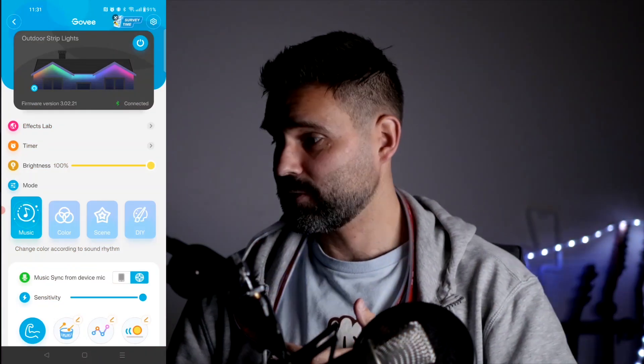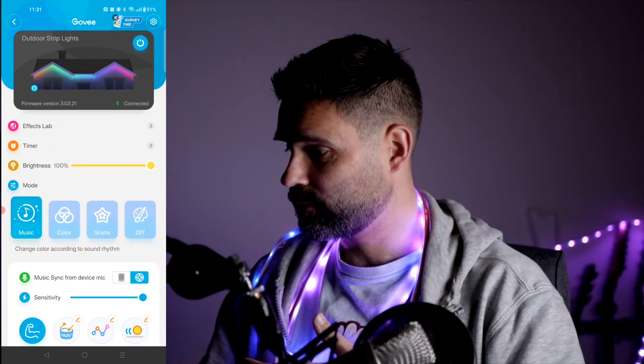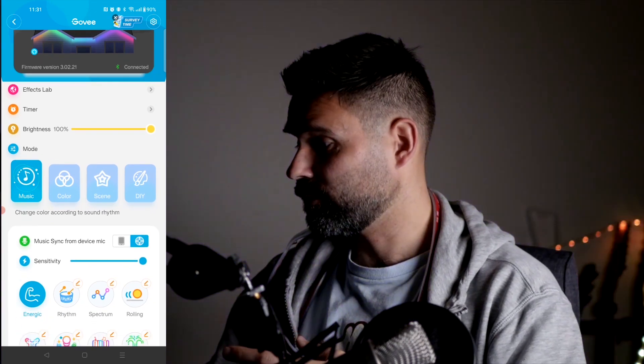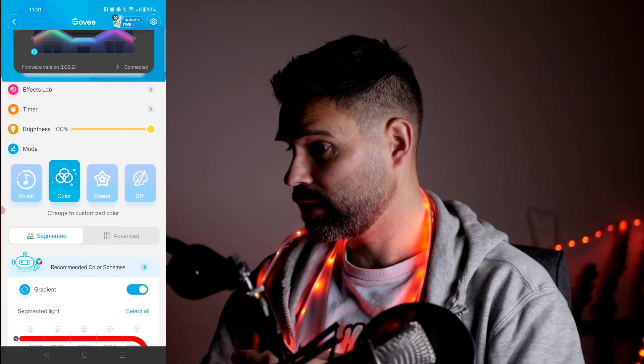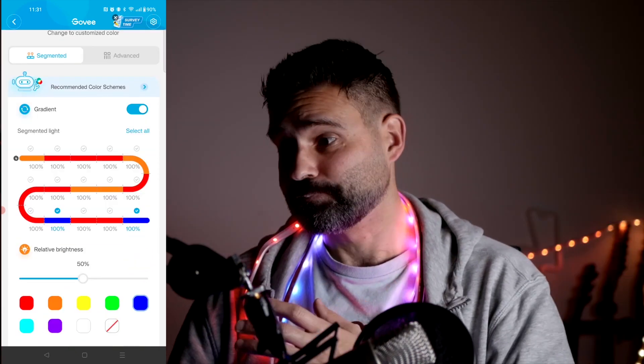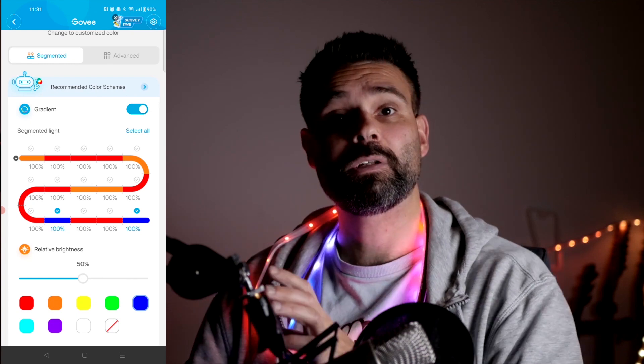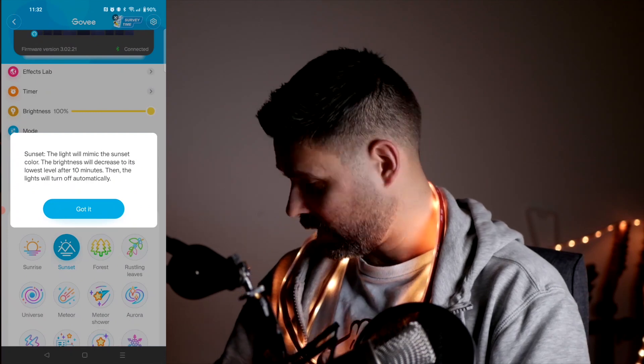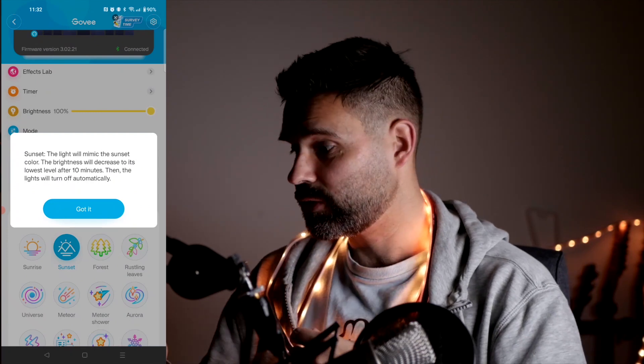Now I have the outdoor strip lights on my phone. It's set to control to music, which is pretty cool. You can select a few different colors for different parts of the strip, and also select some scenes — like a sunset — and it will change the colors to a cool sunset palette.